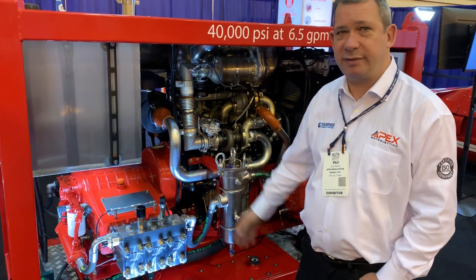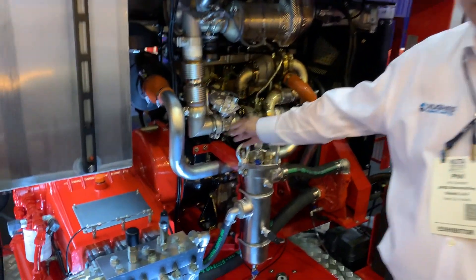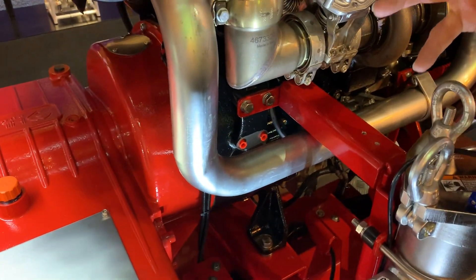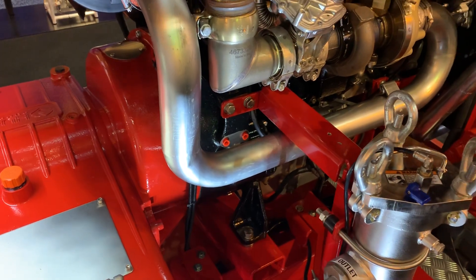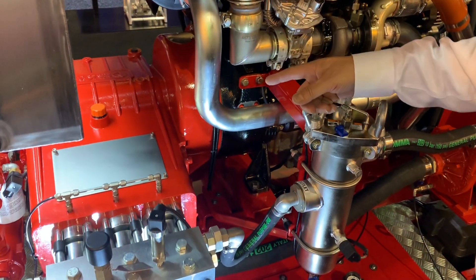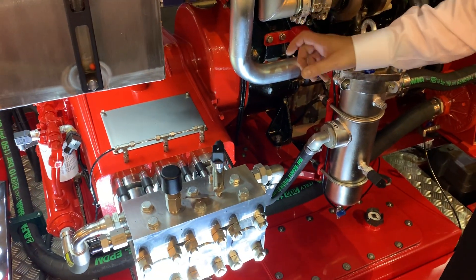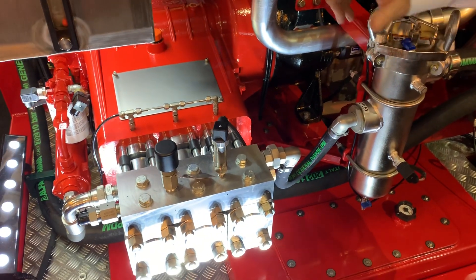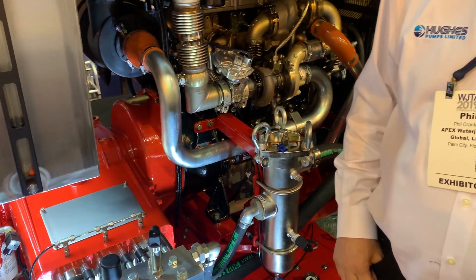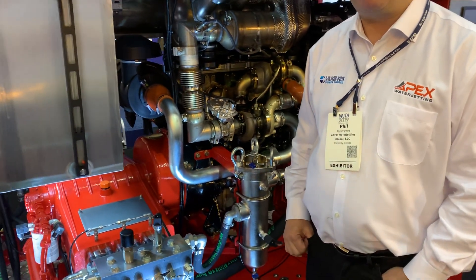This is our new HP170 pump. Direct drive, close coupled to the engine via the SAE housing here, which gives us perfect alignment and protects the drive coupling and the gearbox pairings. The integral gearbox gives us a very low RPM on the plank shaft — 500 RPM. Coupled with a short stroke on the plunging, that gives us a very, very low velocity speed, typically 4 metres per second, compared to 5 or 6 feet per second on the equivalent pump on the market.